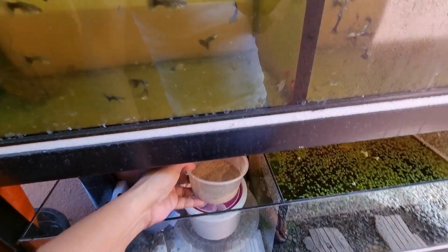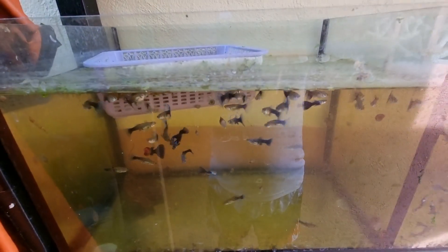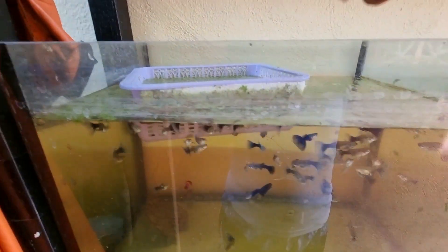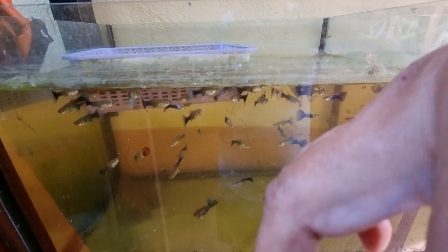Kasi mahal na ngayon ang pagkain, so kailangan natin ang pagkain. Nagutom na sila. Pakainin na natin sila. Ito yung ginawa natin pagkain. Katipid na tayo. Gumasti lang tayo ng 100 plus, pwede nang gamitin ng matagalan.